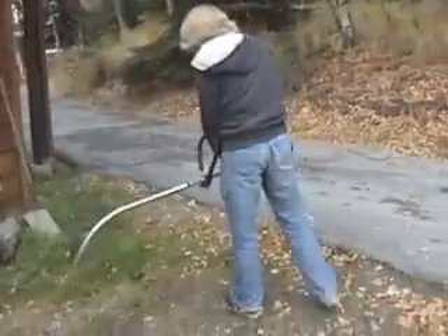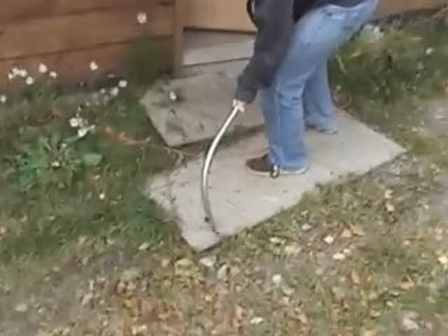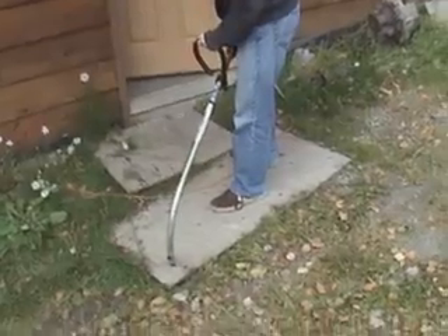We're going to burn a hole in this board that you're standing on with the weed whacker. It went all the way through.